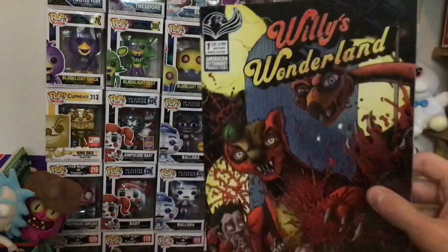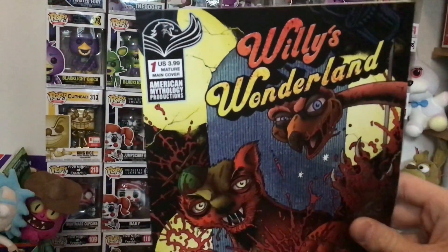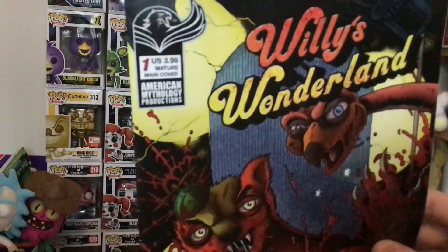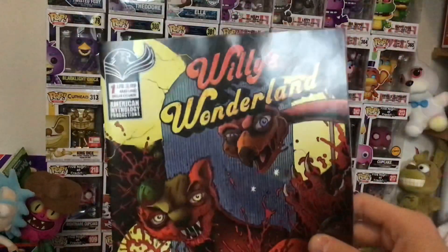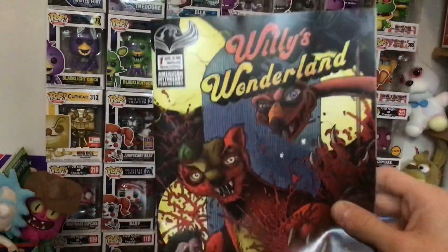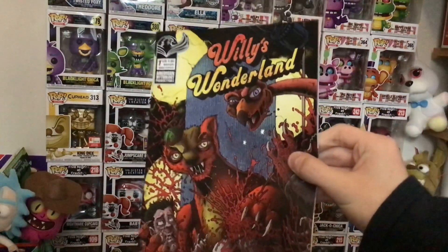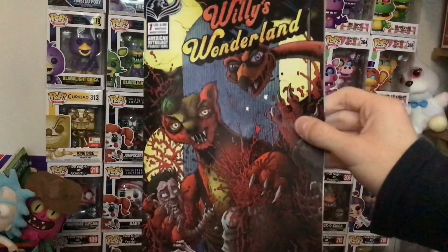Something else I noticed: originally when it was first revealed it was rated teen, but in the final release they've changed it to mature, so they've actually upped the rating. There is quite a lot of gore — lots of blood, organs and whatnot. There are also some sexually implied scenes and swearing. It's not intended for kids, it's meant for adults, but it is a very good read.